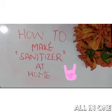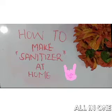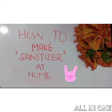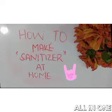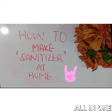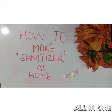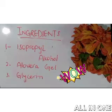As the corona outbreak has affected almost all countries, it is very necessary to take precautionary measures to not let this virus enter your body. As you know, sanitizers are of great benefit against COVID-19, but they have become very expensive nowadays and are not readily available in the market. But don't worry — today in this video we will tell you how to make sanitizer at home.